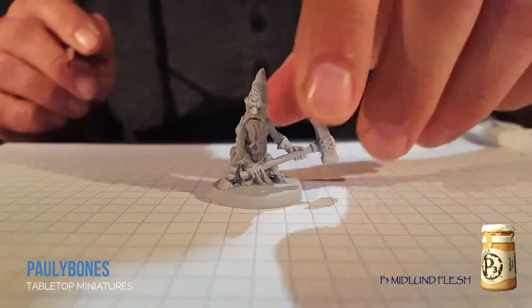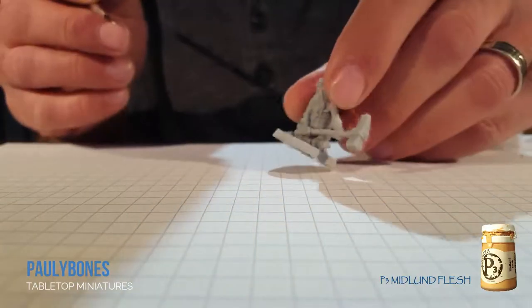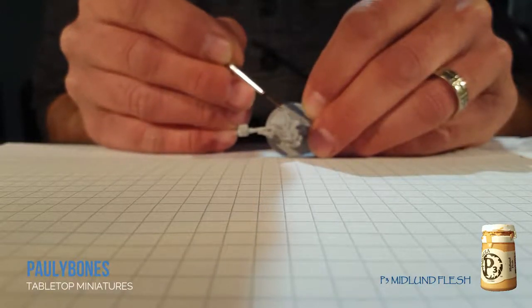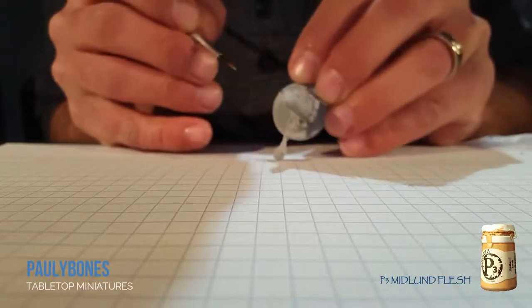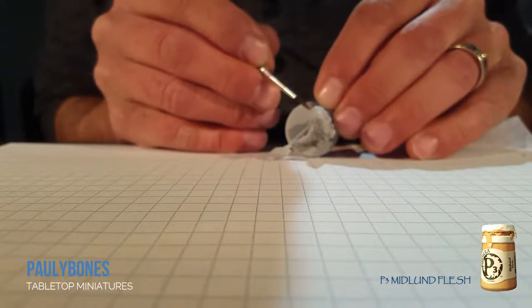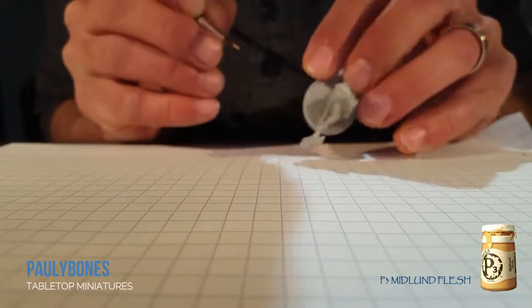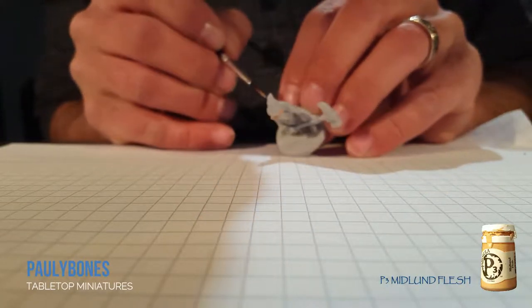Alright, so the first color I'm going to use is P3 Midland Flesh. We're going to use this as a base coat and paint all the flesh on him. I'm going to try not to make too much of a mess, but really on his face he's got his nose, his eyes, and he's got a lot of facial hair. You want to get the lips covered in there. It's okay if you make a mess — this is the first color. Don't forget his ears popping out.